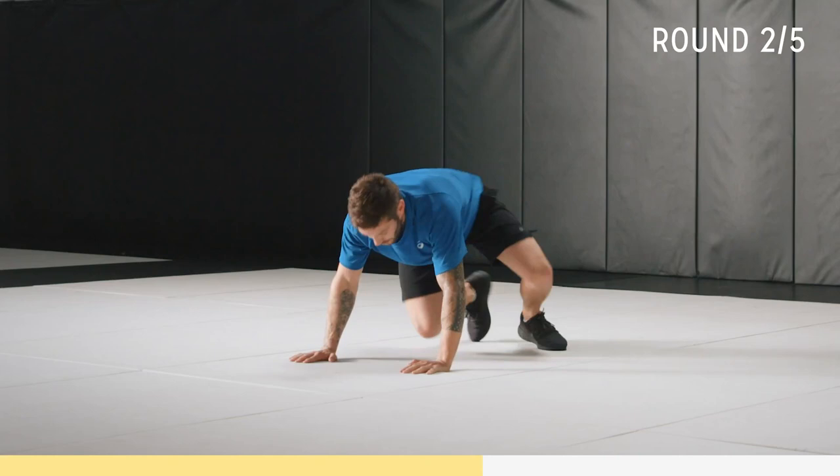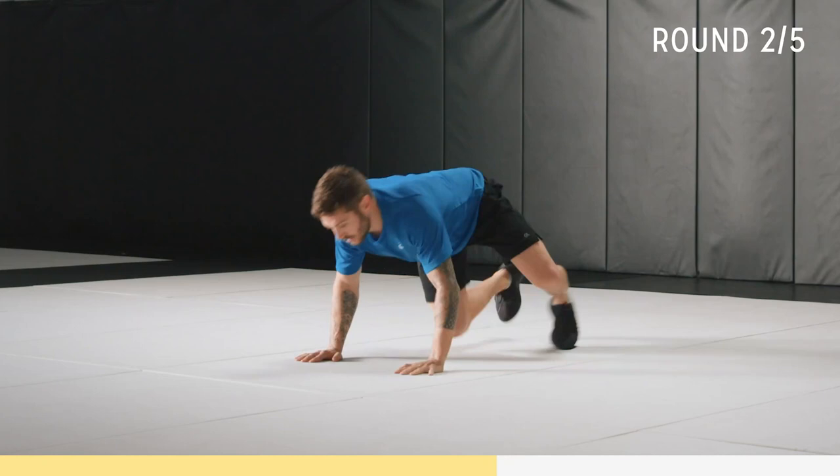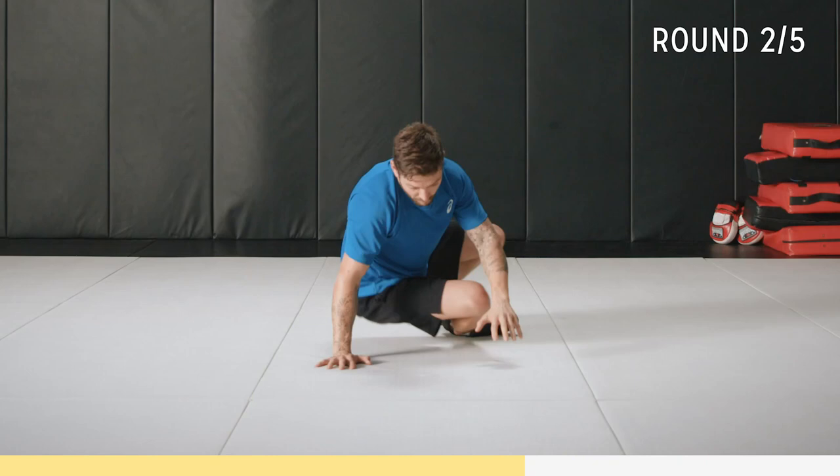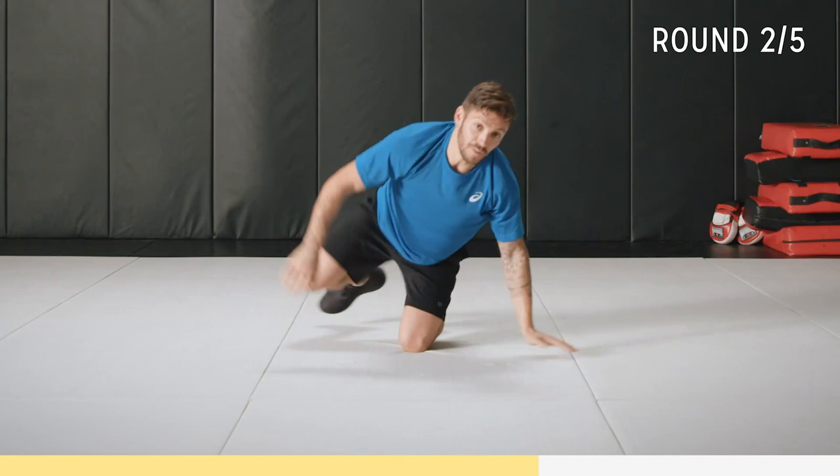Almost ready — you ready? Let's go: one, two, up. One, two — good. It's all about flowing, not jarring. Keep in good form. Once you get that flow, just flow through it.